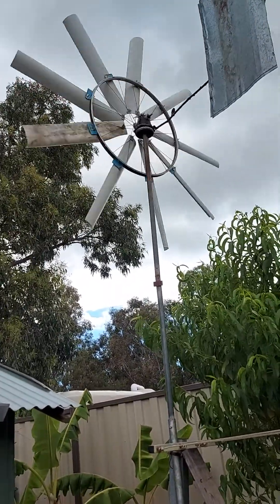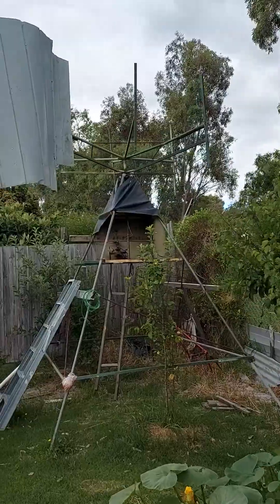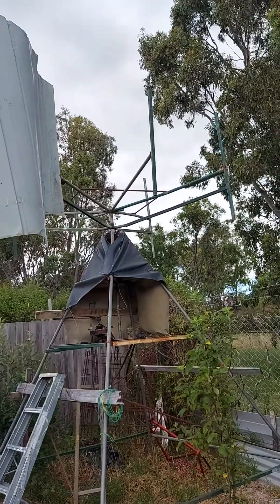I can say this is a mini wind turbine. This is my previous wind turbine — a single blade one. I think you guys remember the previous one.